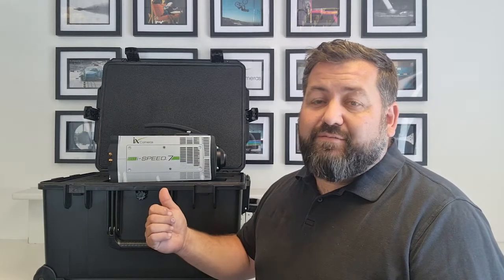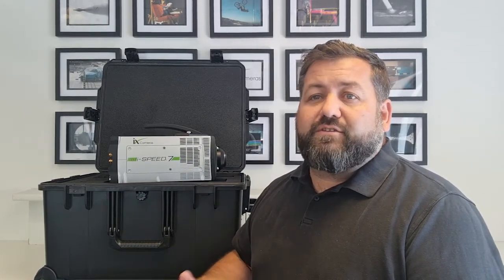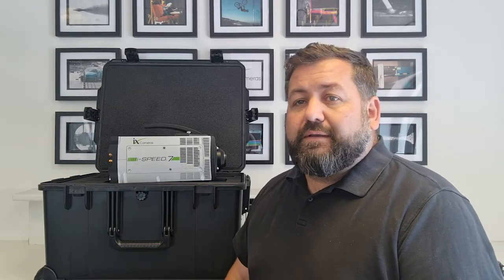Hi, my name is Nick Paris and I'd like to show you around the High Speed 7 camera today. We're just going to give you a quick walk around and show you what you get with the camera and then how you control it and what the options are.